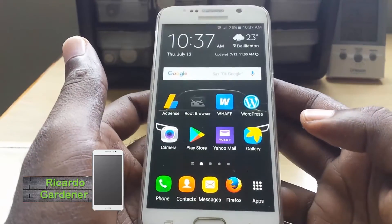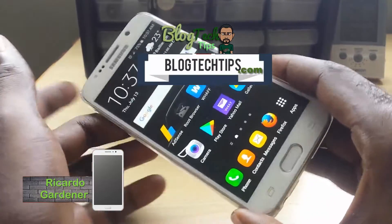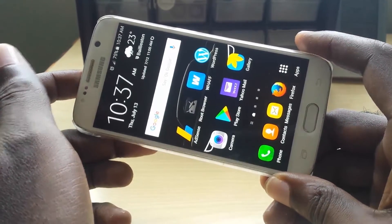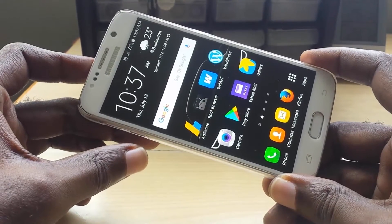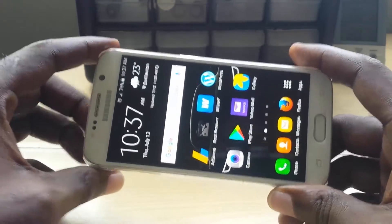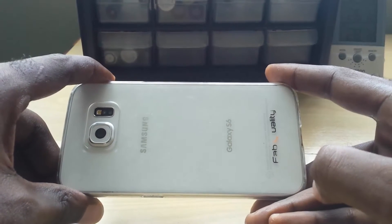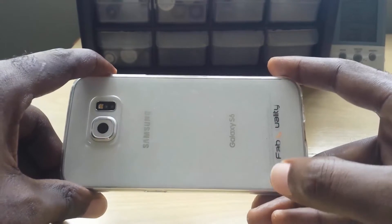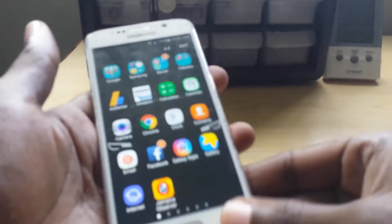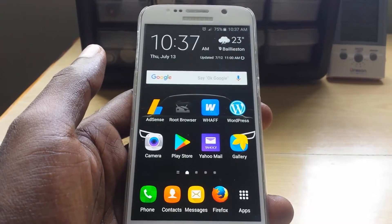Hey guys, welcome to another Blog Tech Tips, and today I'm going to show you how to do a factory reset — basically a hard reset using your physical keys on your Samsung Galaxy S6. As you can see, I have a Samsung Galaxy S6 here. Just to verify, you can look at the back of the device — this is actually an S6, and it's inside a slim fit case.